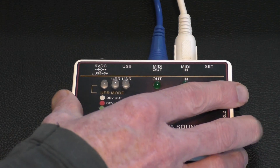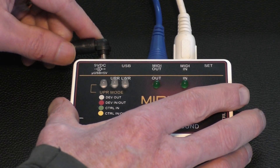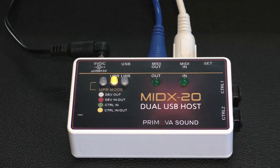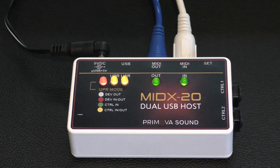Next, hook the MIDI in and MIDI out from your interface to the respective MIDI out and MIDI in on the MIDX20. Power the MIDX20 up and then launch the software.